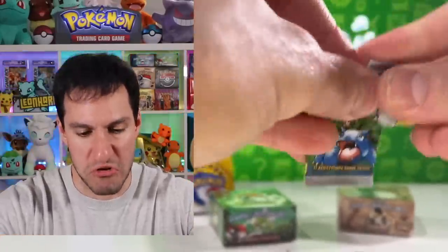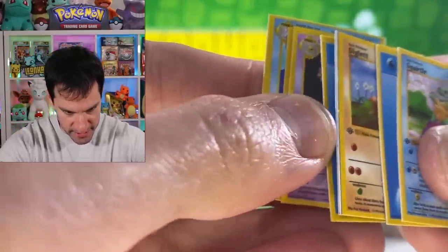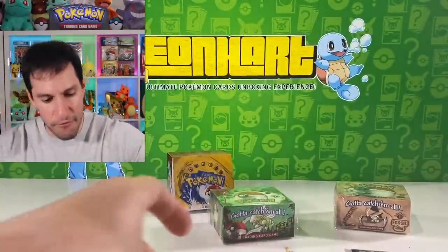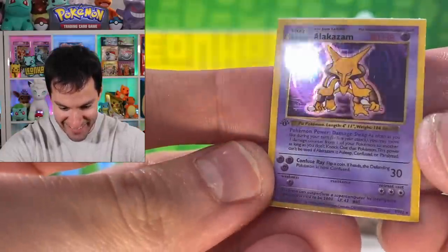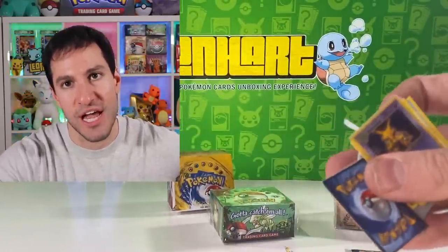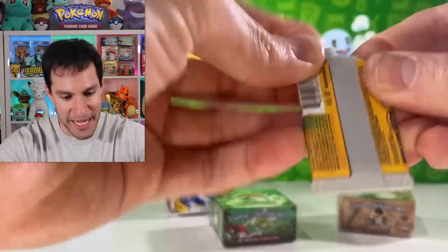Oh, we got Squirtle - is this the first edition Squirtle? It is! So going through - that's the side of the Diglett card. Nothing crazy in that one. How many packs have we opened and we've only gotten one holographic, which was the Gyarados - really nice. Alakazam, a holographic - oh that's so cool! Very very cool. I've got to get a master set of all of these cards. To be completely honest, we will get into the other boxes but this is kind of fun even on a smaller scale.